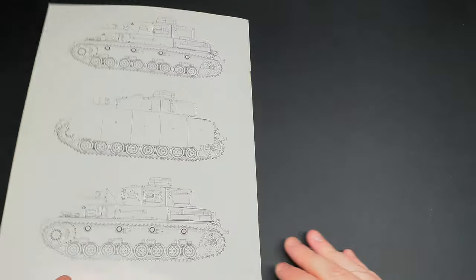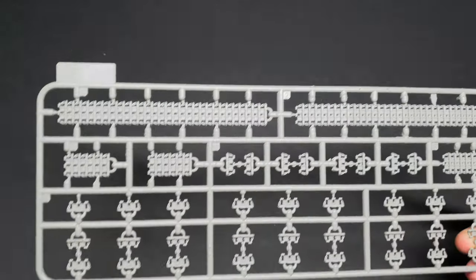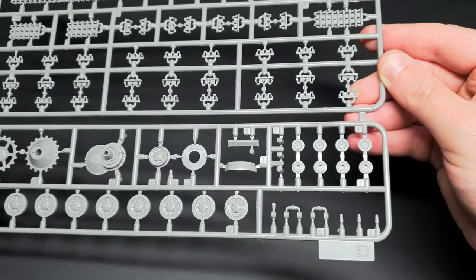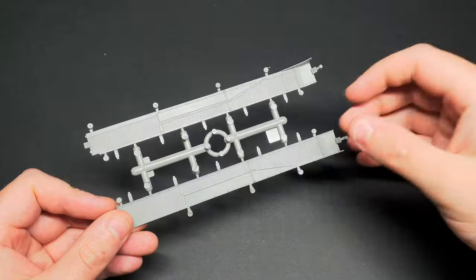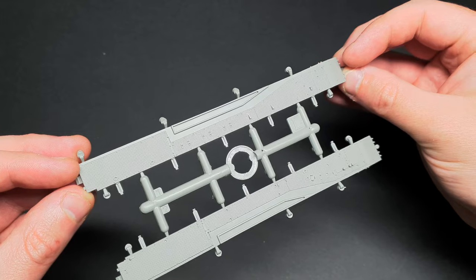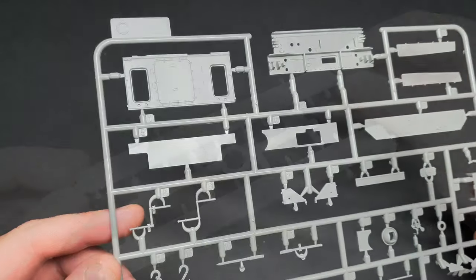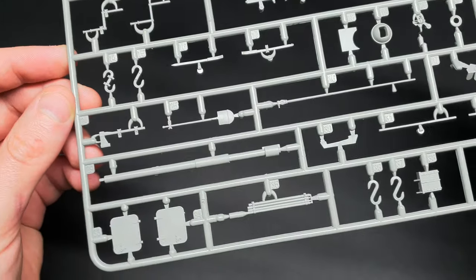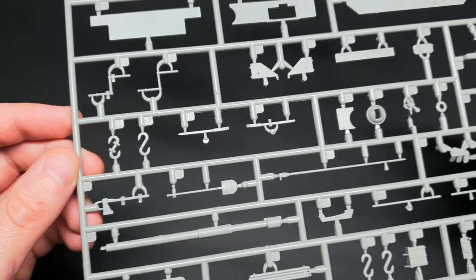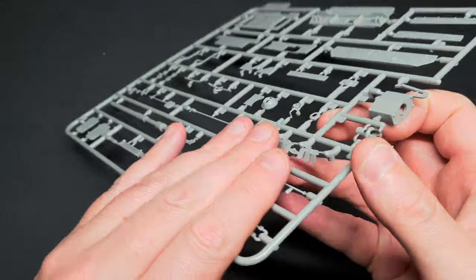The kit tracks are nicely detailed and come as link-and-length parts. Unfortunately I won't be using these as I got myself some frools for this build. The fenders are really nicely moulded with tread plate on both the underside and the upper side. The tools are nicely moulded, they come with or without clasps, but in this kit you don't get any photo etch clasps for the tools.